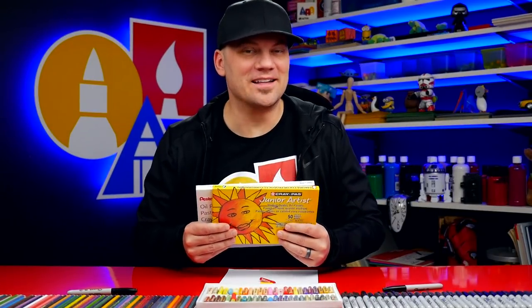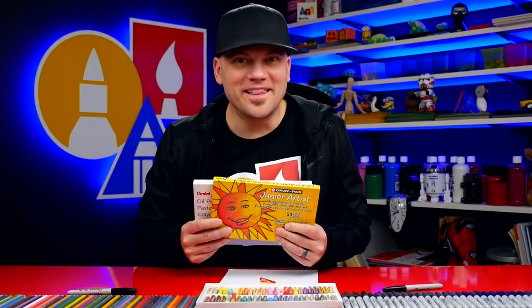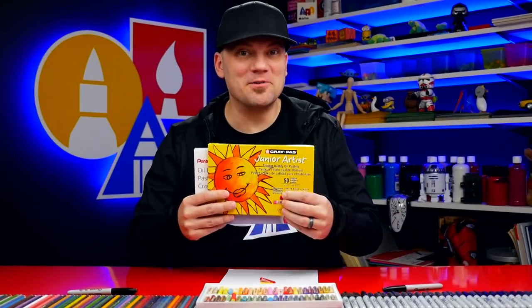Oil pastels are different than regular chalk pastels. They have an oil binder in them, so they act less like chalk and more like crayons. But I like these a lot more than crayons, and let me show you why.